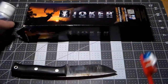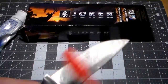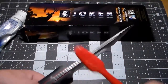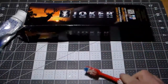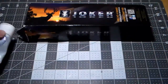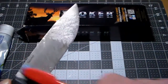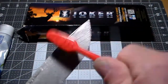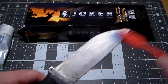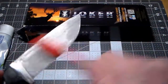The toothpaste works well for any of this really — ground-in grime — it will get it off the blade. You can even get into the jimping. Watch out for the edge because you will cut your toothbrush, but it's okay, it's an old one. Just give it a really good scrub to break up all that ground-in mess.